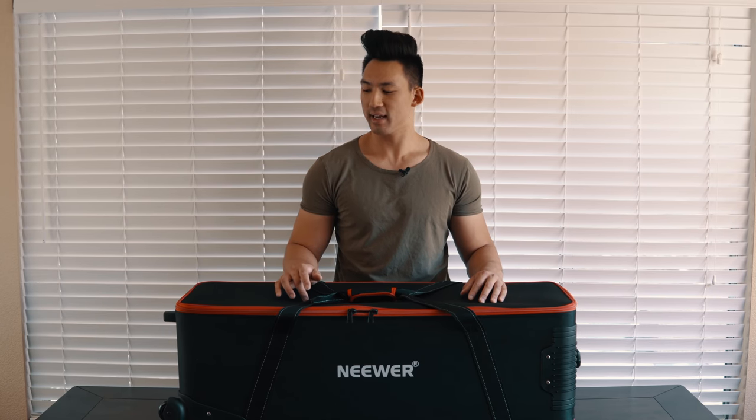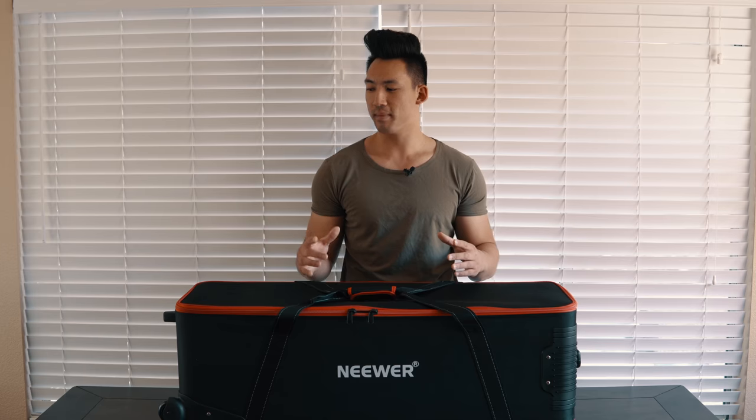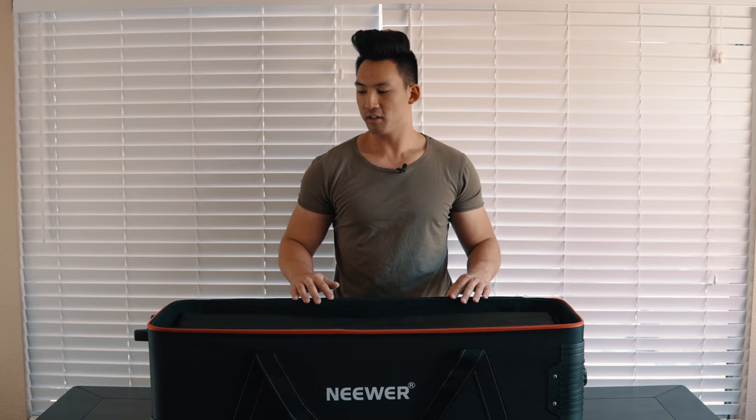This is a really cheap camera bag if you think about it for all the equipment you're going to be carrying. I'm going to go over some pros and cons of this exact camera bag and my overall opinion at the end, and I'm also going to show you a test of how much equipment — tripods, light stands, accessories — this bag can actually hold.